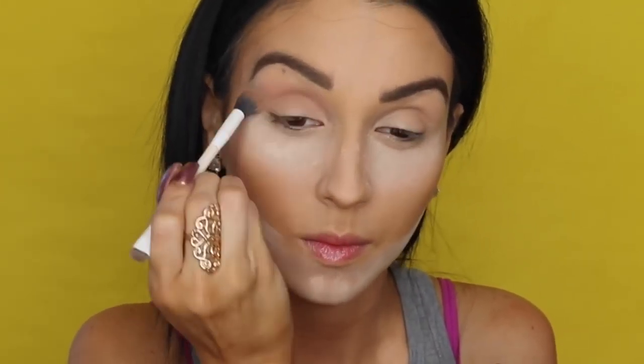Then for the eyes — easy tutorial. I'm using the Hoola Bronzer and a crease brush, and I'm applying that all over my crease making sure that everything is well blended.